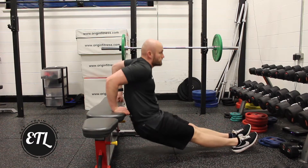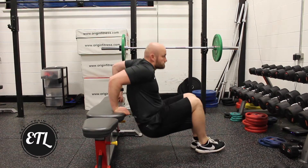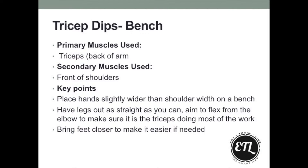Tricep dips are a great bodyweight tricep exercise. Have your hands slightly wider than shoulder width on the bench, keeping your legs out as straight as possible, but as you can see, you can tuck them in to make it a little bit easier. Make sure that you flex from the elbow and don't push yourself away from the bench too much, so that the triceps are working rather than stretching the fronts of your shoulders.